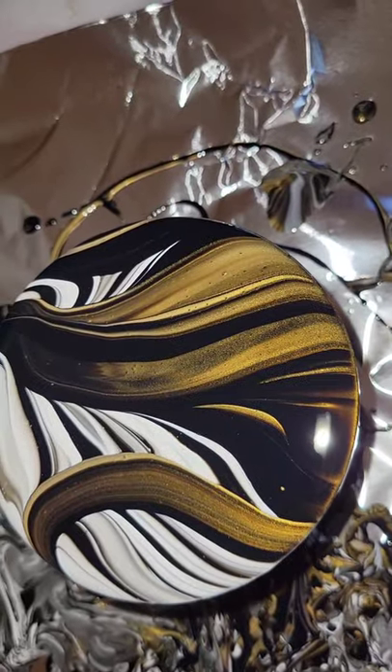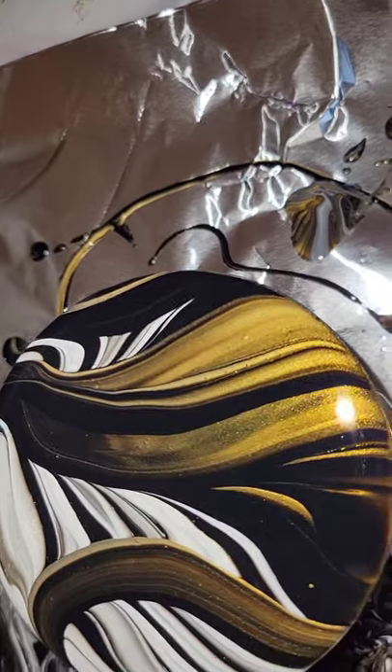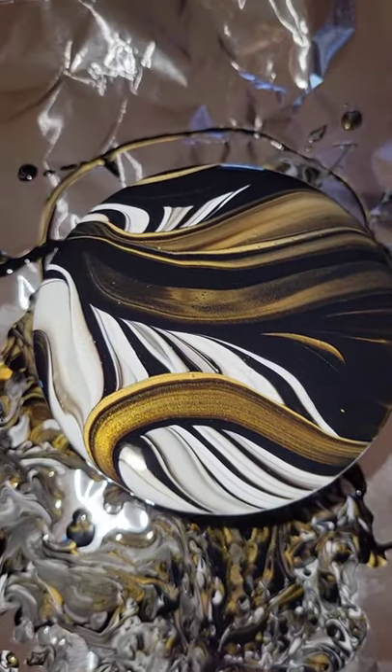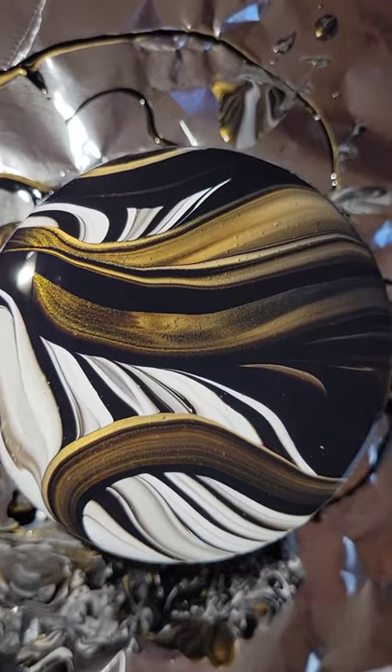And here's how it turned out. I just love these colors together — that gold is so pretty. I'm going to let it dry for a week, and then I'm going to go in and give it a clear resin topcoat.